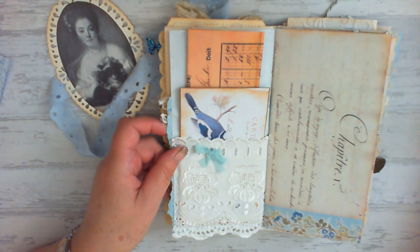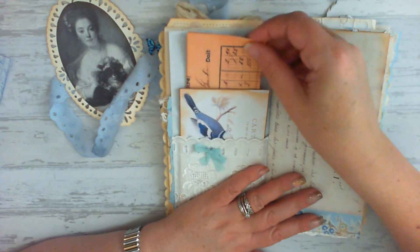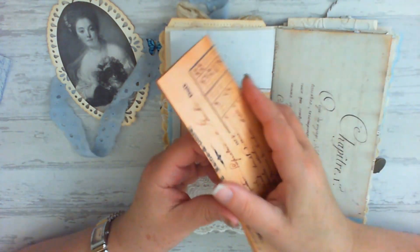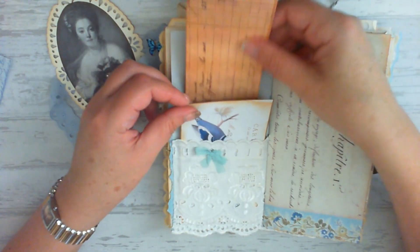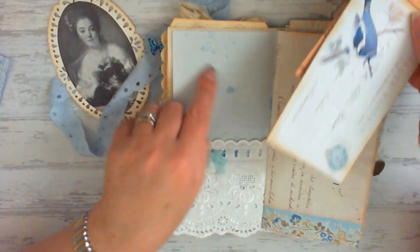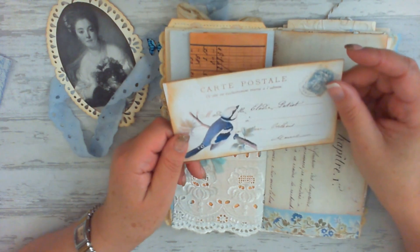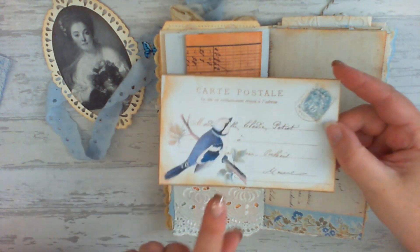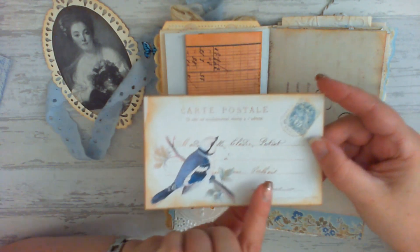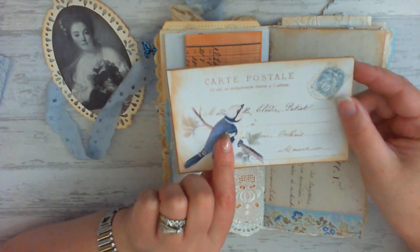On the reverse side there's a lace pocket, and I have some ephemera from my own stash tea stained on the back, ready for writing on. That can be for extra journaling, as can the back of the page. Here we have a postcard and a bird image — the bird is a separate image and the postcard is a separate image, and they're both from the French Blue and Cream bundle.